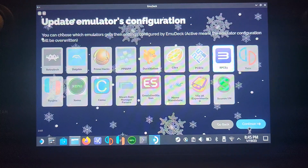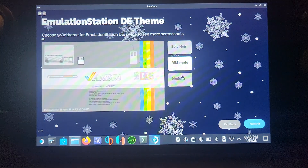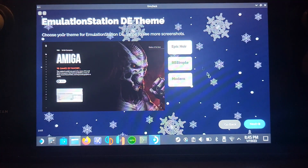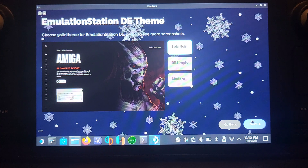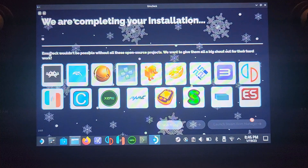We're doing RPCS3 just for this video. Click Continue again, keep it as PS3 — that's the only one we want to update. Choose your theme for Emulation Station; I'm going with Epic Noir, but for PS3 you'll mostly be using the emulator side of things anyway. Keep 'No' selected for homebrew games. It's now completing the installation.